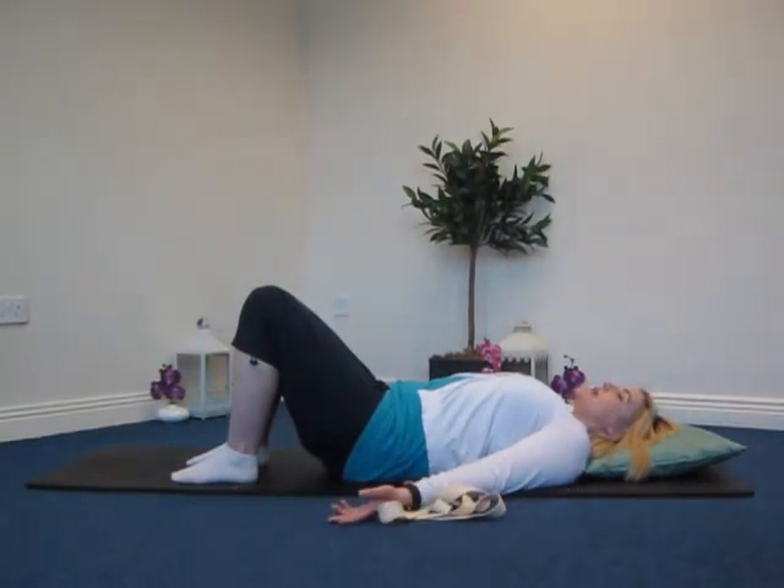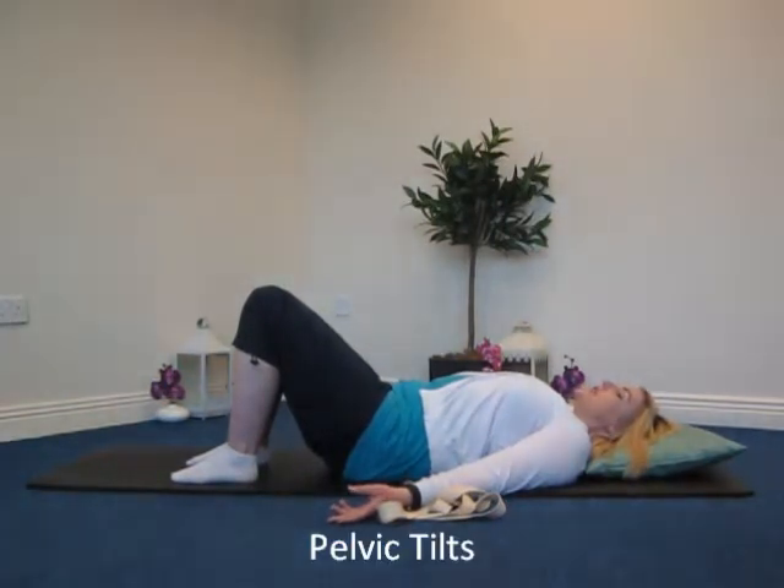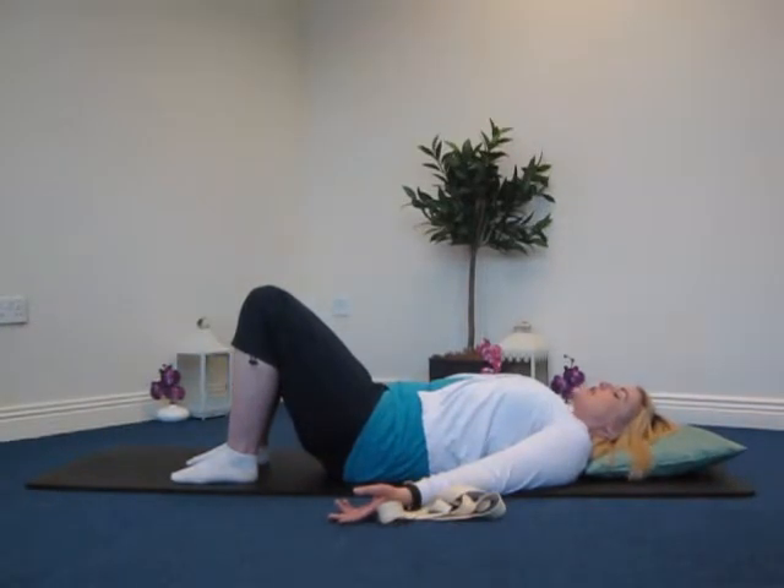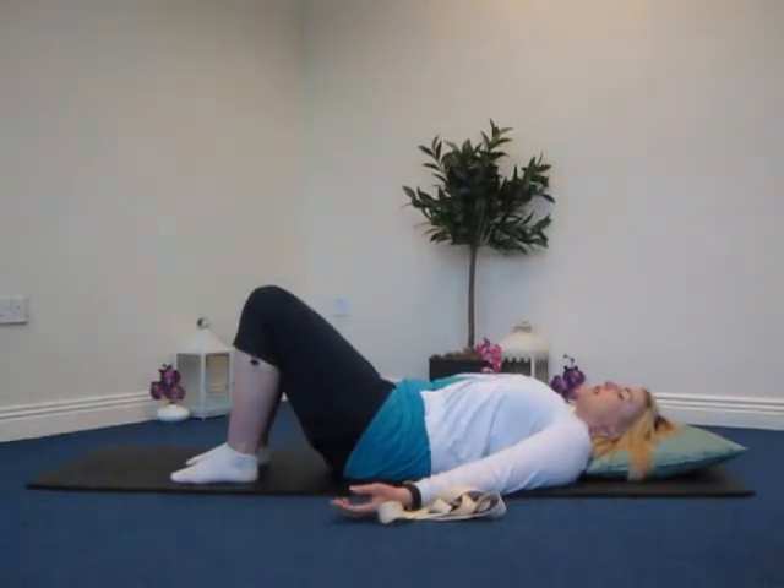This is a very gentle sequence of movements. Remember, don't do anything that feels uncomfortable or creates extra tension or pain in any particular area of your body. We're going to start with the lumbar spine — the base of the spine. We'll tilt the spine gently towards the direction of your mat or mattress, then very gently release. Movement is coming from the lumbar spine, so if you're working through any lumbar issues, go to your own range of movement, don't force it, and if it doesn't feel comfortable, don't do it.